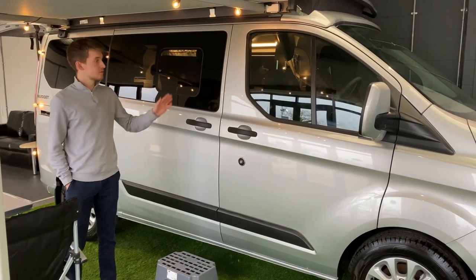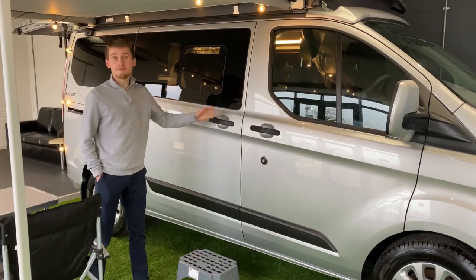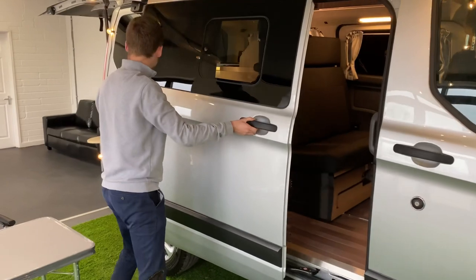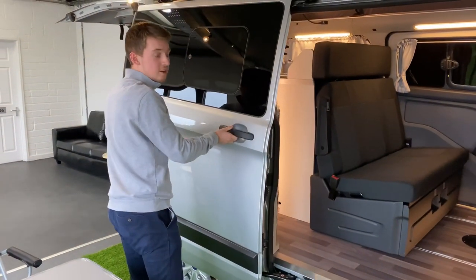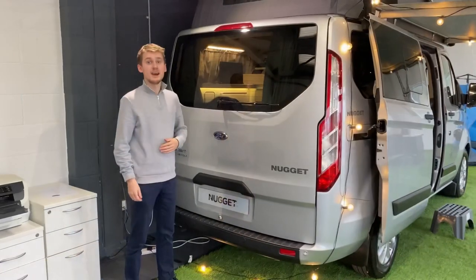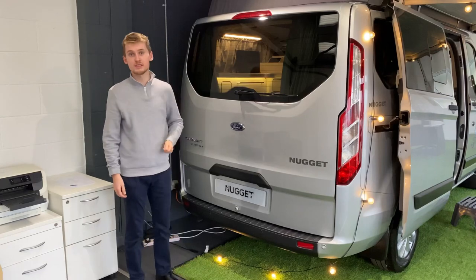The Nugget is equipped with five doors: two in the front and three in the back. The sliding doors work very simply — pull the handle to open them up, slide them back until you hear a click and that will prevent them from sliding forward. The rear door can either be opened by pushing a little button down here or double pressing the button on the key.